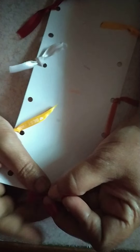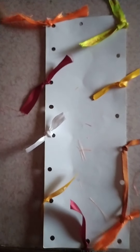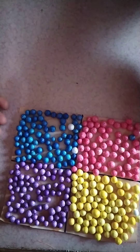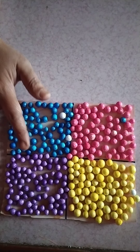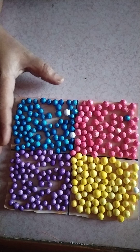Use any strings that are in the house to complete the activity. The next activity is to stick paper balls to the paper.